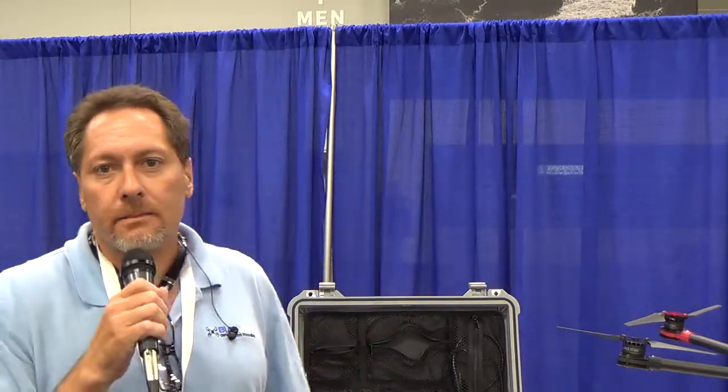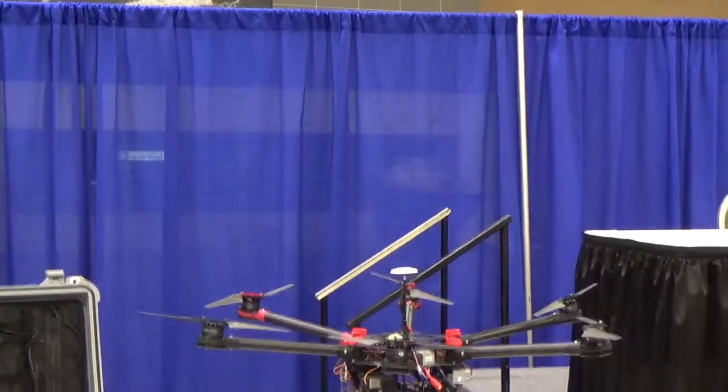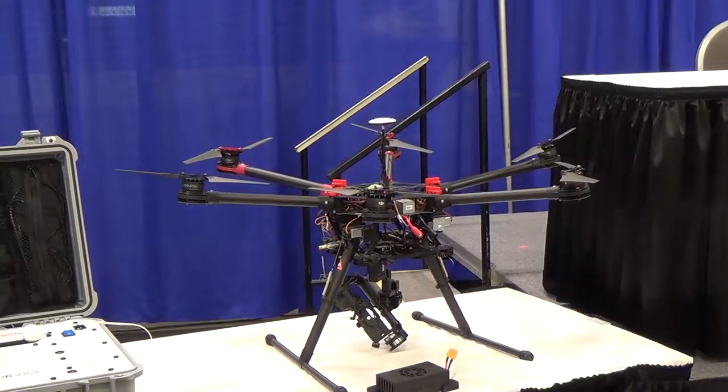I'm here with Todd Stave, and he has got a unique tethered UAV system that he's going to explain to us. My name is Todd Stave. My company is called Blue Vigil, and we supply Global Flight with this tethered power system that will be able to power just about any commercial UAV with as much power as they need to stay in the air for as long as they need. Unlimited flight duration.